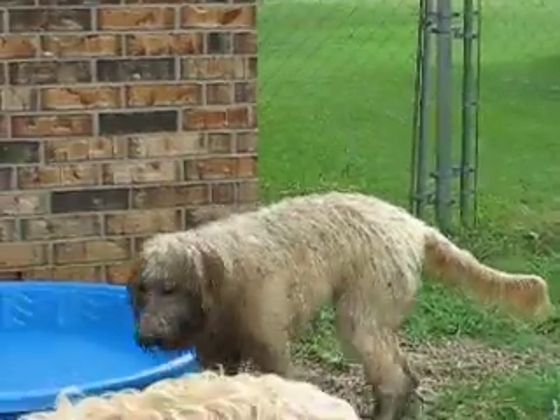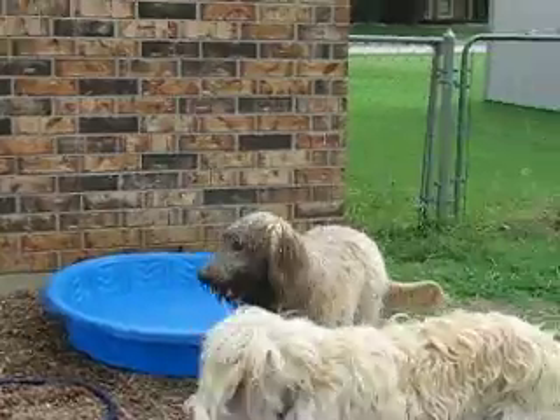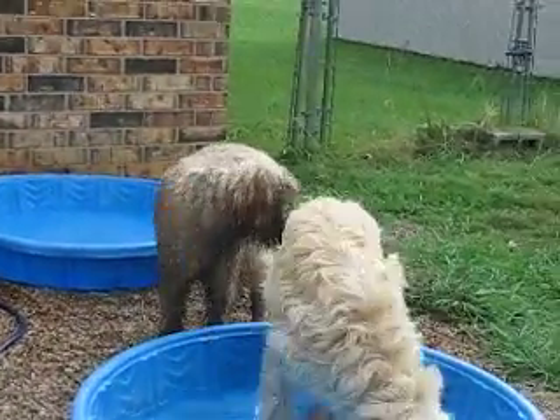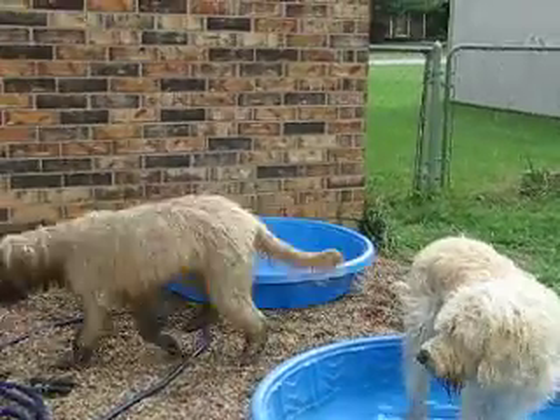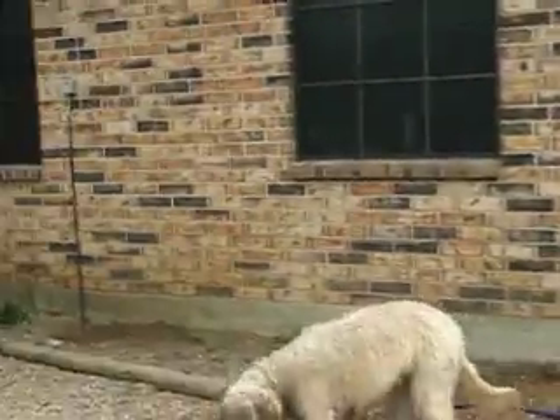Here's Norman trying to get back in the water, now that we've refreshed it and cleaned his dirt out. Notice the contrasting colors — they're both the same color, but not right now.